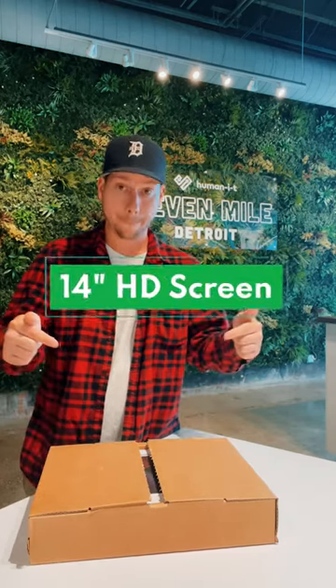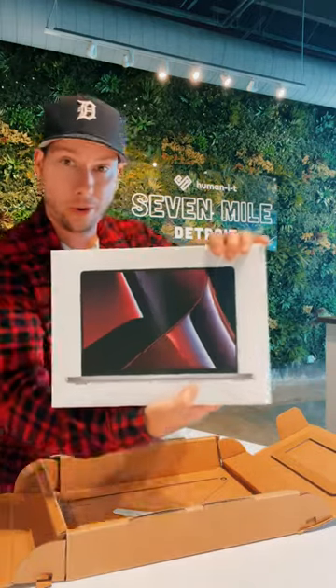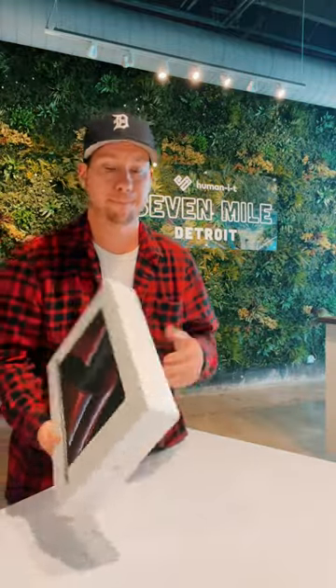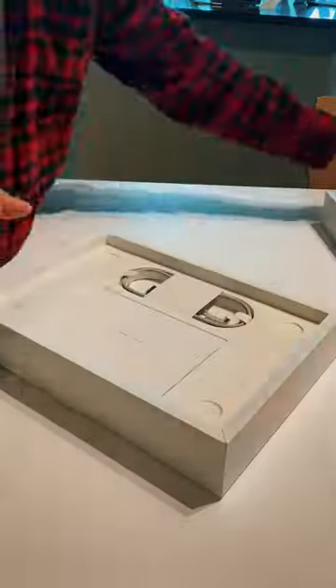So today we're looking at the 14-inch MacBook Pro with the Apple M2 Pro chip. After you take it out of the HumanIT-issued box, you'll notice it's in its Apple-issued box, as if this thing came out of the Apple Store — but it's right here in your backyard in Detroit. As soon as you open it up, the first thing you're going to see is a little bit of protective casing around that beautiful laptop.